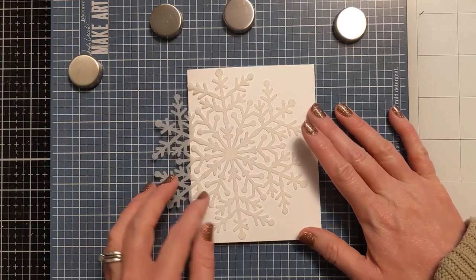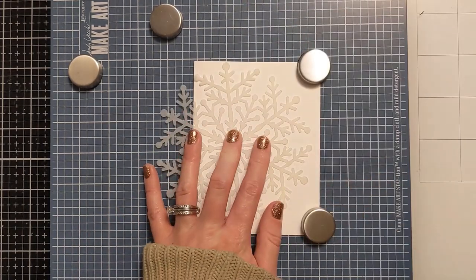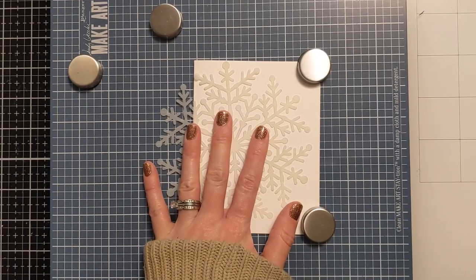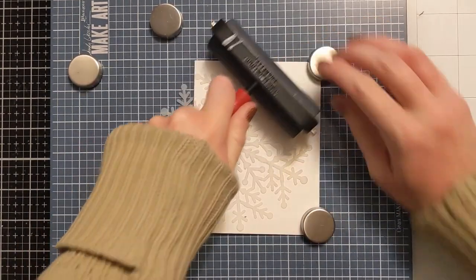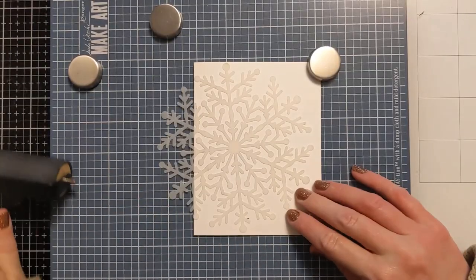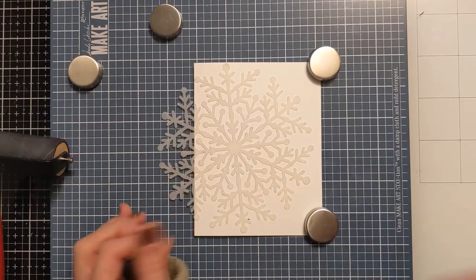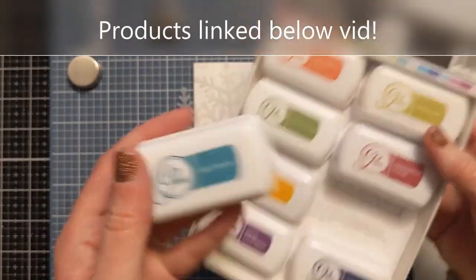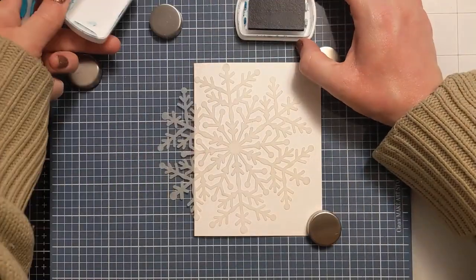I'm going to lay this stencil down directly on the card base and use my brayer to really push it into the cardstock. The Pixie Spray is going to hold it in place, which you want when you have this many delicate bits and design features on a stencil. I'm using magnets to hold my card base in place on my Wendy Vecchi Station Tool simply because I'm not working on a panel.